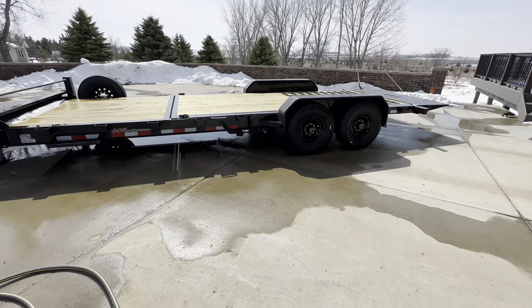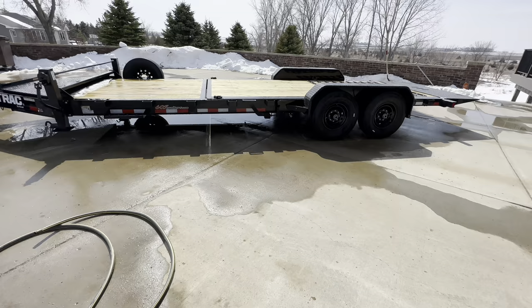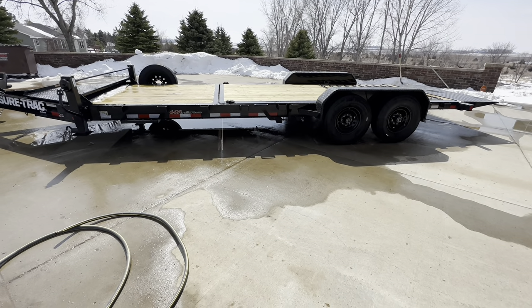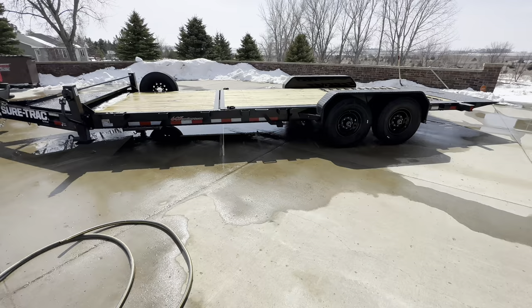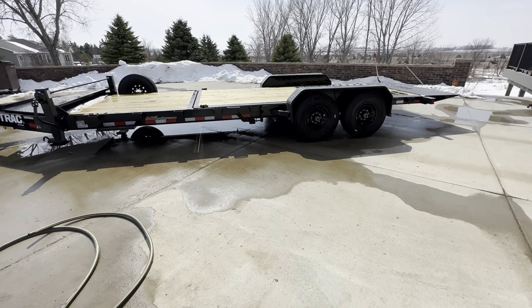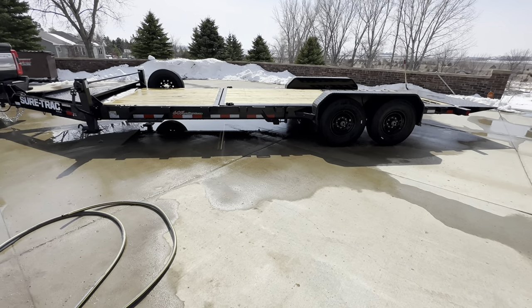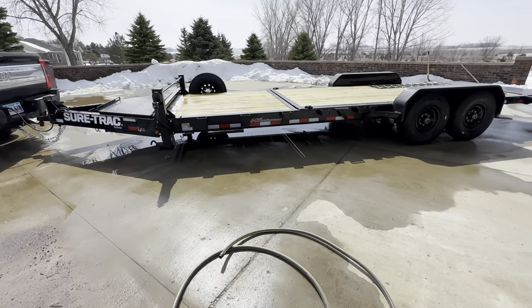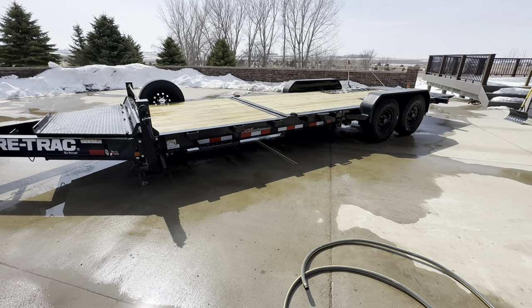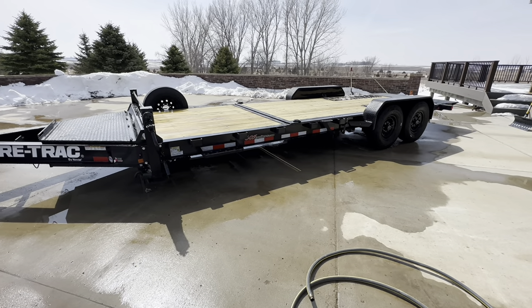For those of you who've been watching the channel for a while, particularly in the last year — even though I haven't put out many videos because I've been moving — you'll know that last March or early April I picked up a FMAX 207 Diamond C. Then last July I picked up a 16-foot PJ dump trailer. Before the Diamond C, I had an 18-foot PJ car hauler or equipment trailer, which I sold because it was about nine years old, and I really regretted selling it once we decided to move.